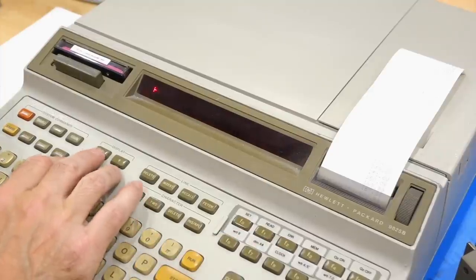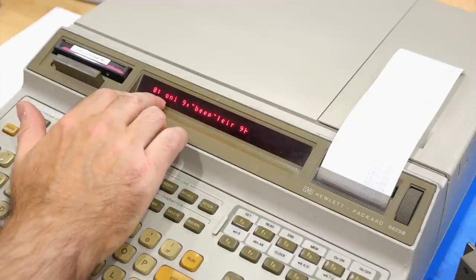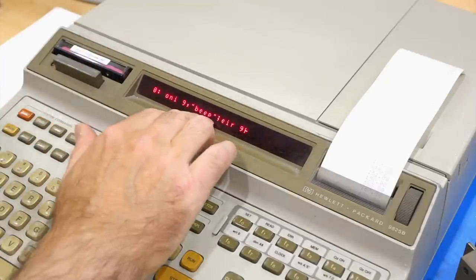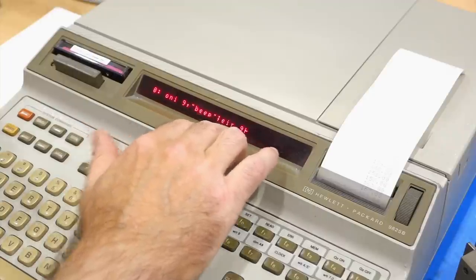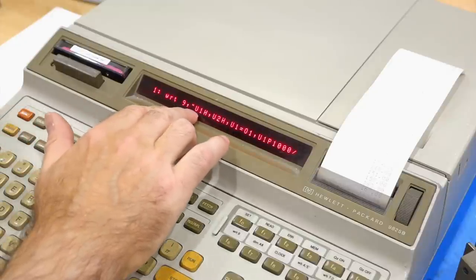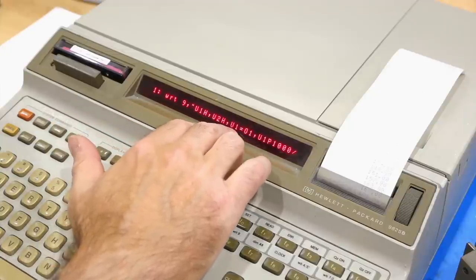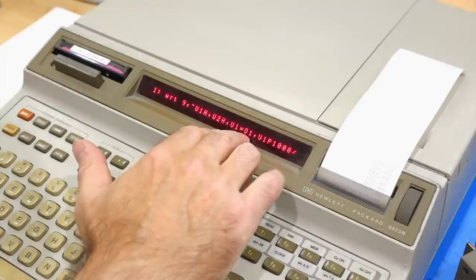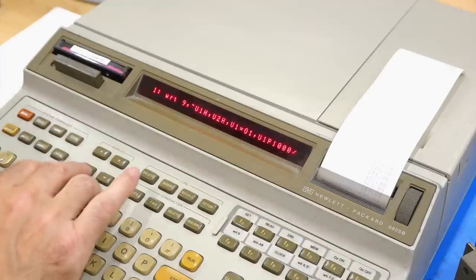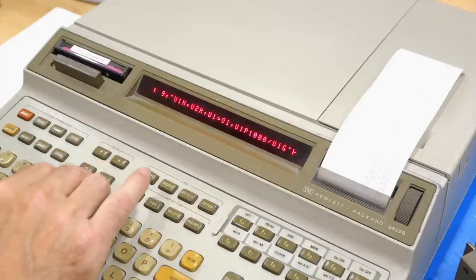It's very simple. The first line declares an interrupt routine: on interrupt 9, coming from the clock module, go to the routine 'beep'. Then EIR — enable interrupts. Then there's a cryptic settings line where I halt a few units. I'm going to use U1 this time, set it as an output which also generates interrupts, set the period to 1000 milliseconds — so every second — and then tell it to go with U1G.